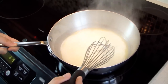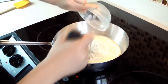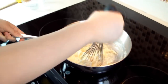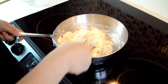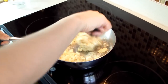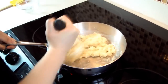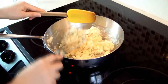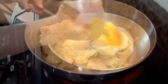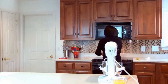When the mixture comes to a boil, whisk in the sifted flour. Then switch to a spatula. Continue to cook over medium low heat for about three more minutes, and use a spatula to smooth out any lumps.